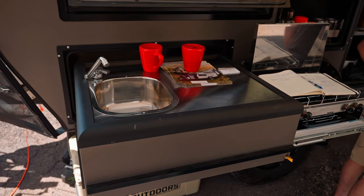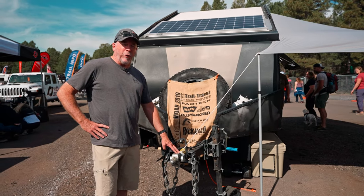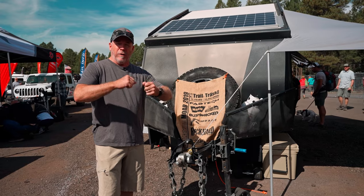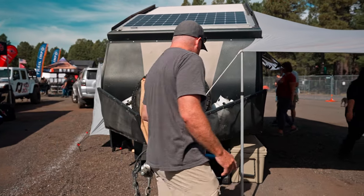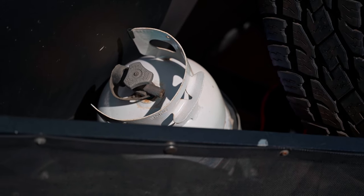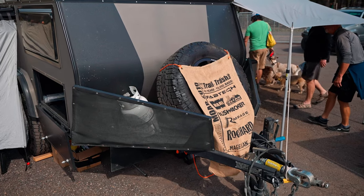It starts off on the front with the McHitch fully articulating coupling system, which is pretty incredible. It'll keep you from getting in any tough binds — the trailer and your car will work independently, so you don't have to worry about getting anything tied up. As we come around here, we've got a 500-pound jockey wheel, two 11-pound propane tanks, and a full-size 33-inch spare tire that all come standard.